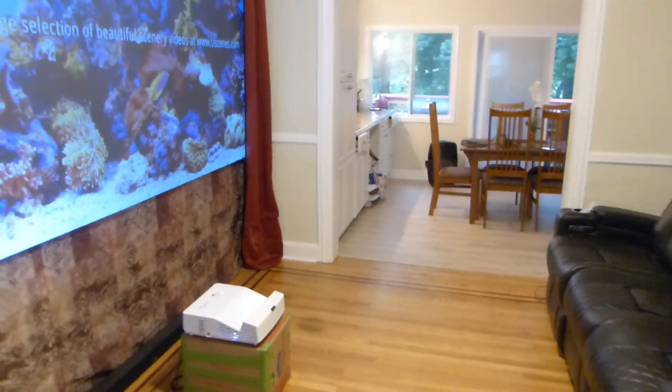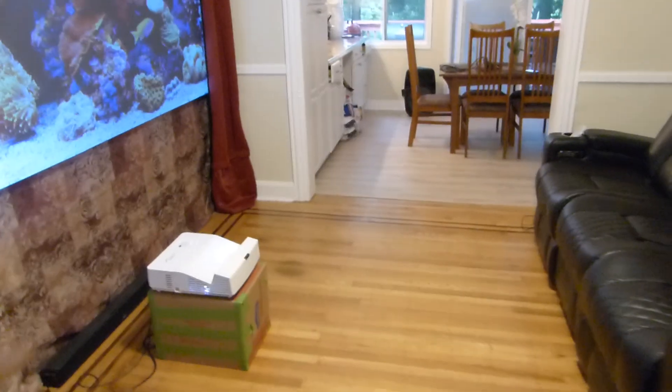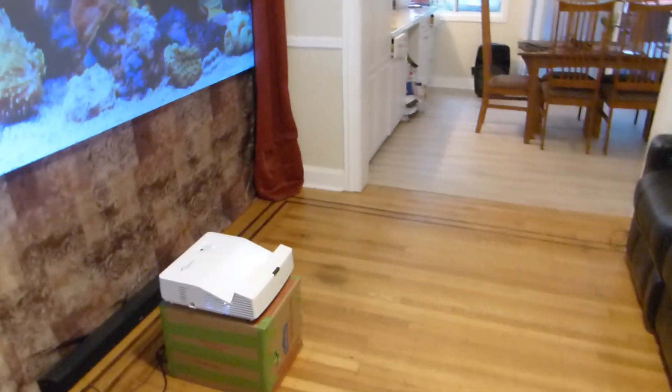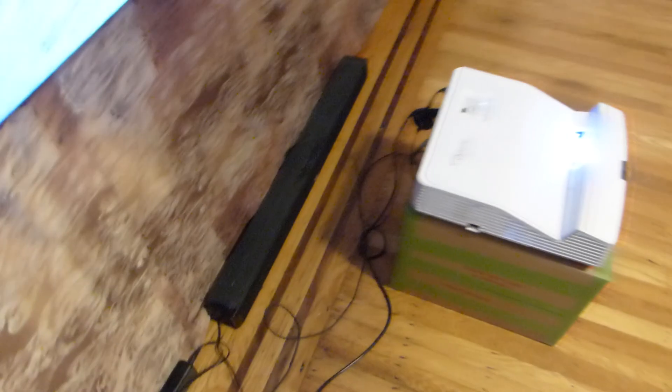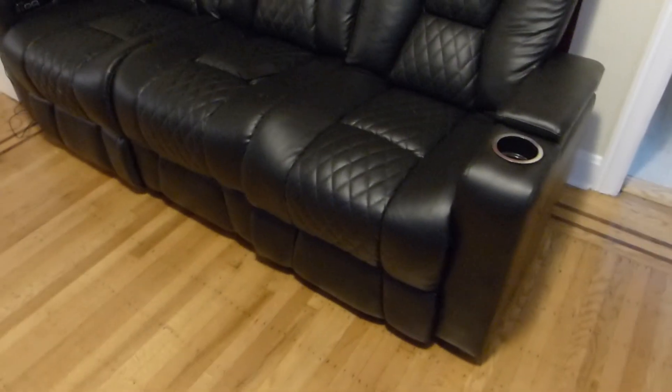I do want to have bright light in here. We have this overhead light, but for the movie setting I'm trying to get a vintage feel. I want to put a soft LED light here — maybe underneath the bottom of the screen. I'll put one LED light from here to here, and then one underneath the sofa right there.